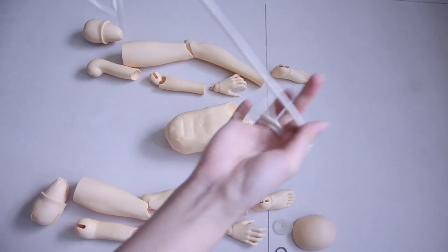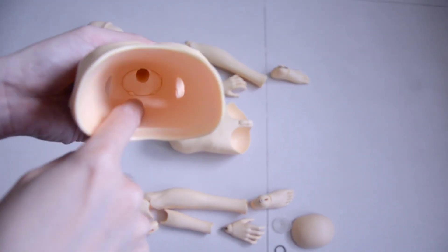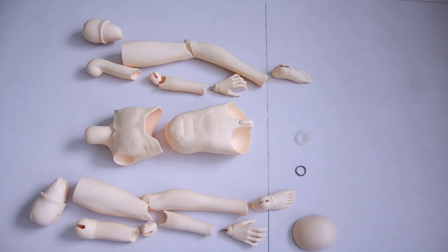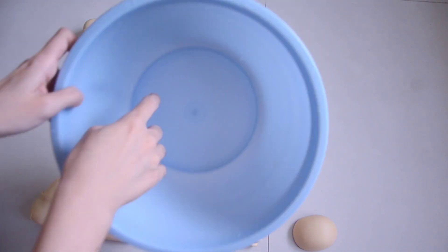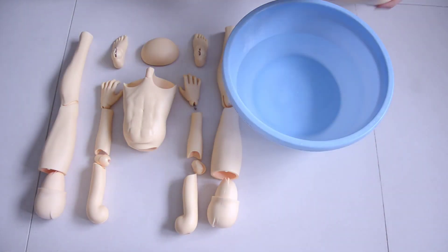You can always just toss the elastic out if you want. I also noticed that the neck has this extra fill-in piece — I don't really know what it is. For small parts like kips, O-rings, and S-hooks, I usually keep them someplace safe. I usually keep the elastic until I finish stringing the doll. So now we move on to the cleaning part.